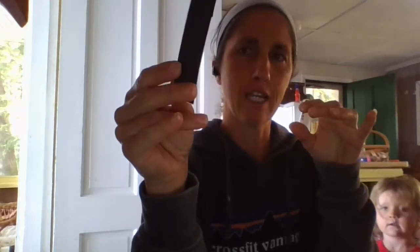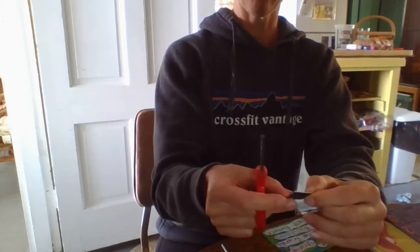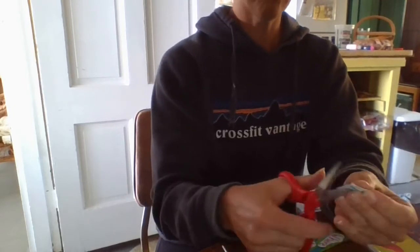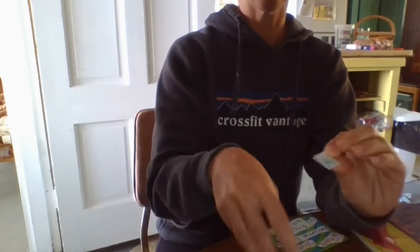Hi guys, I'm back with the second part. I already mod podged these letters — they're attached. There are some extra pieces sticking up that I can just cut apart now. You can cut these in any shape you want. Get slightly sharper scissors because depending on how sharp they are, it might tear your paper. You can see there are little extra pieces to trim off.